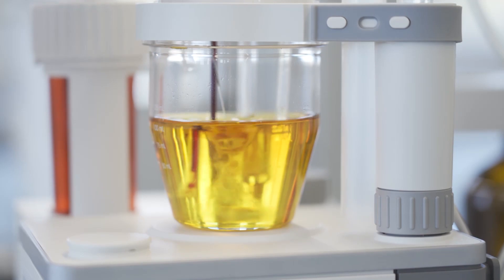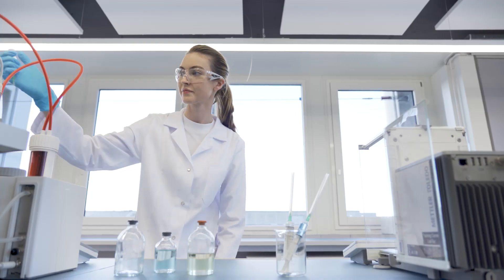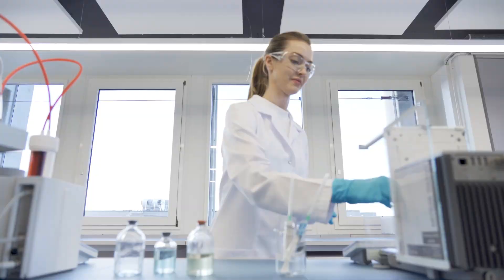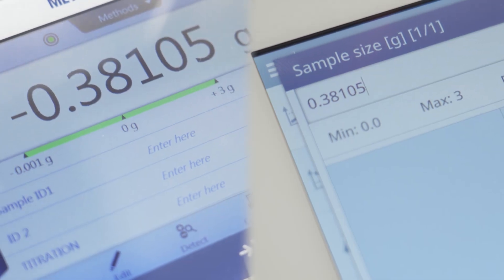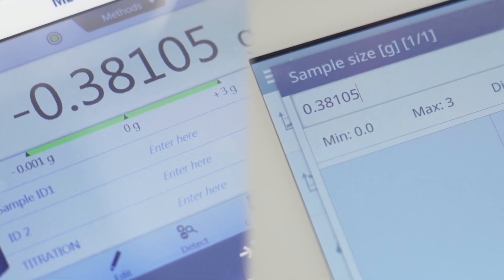The right sample size is crucial for an accurate result. With the METTLER TOLEDO balance, the process is straightforward. The sample weight is automatically transferred, which eliminates the possibility of transcription errors.